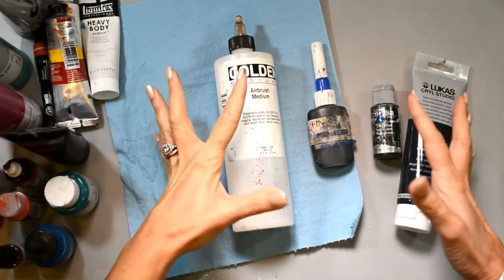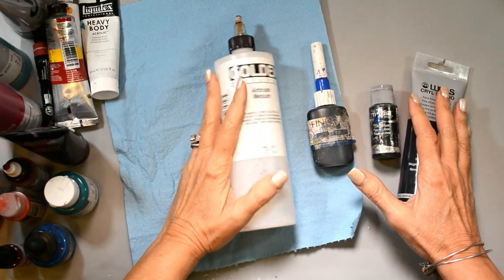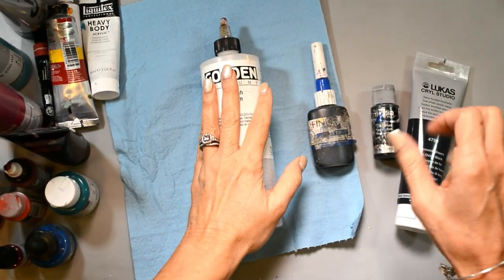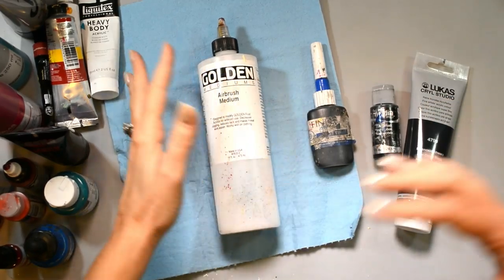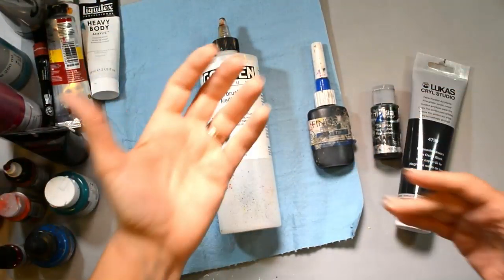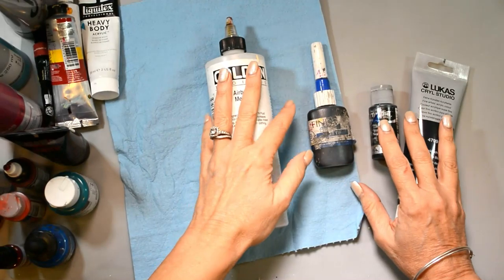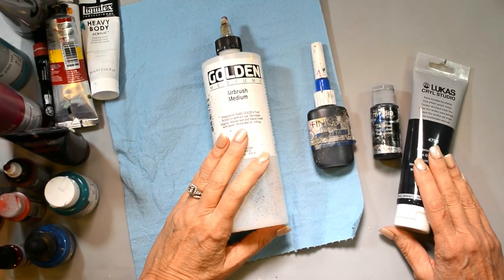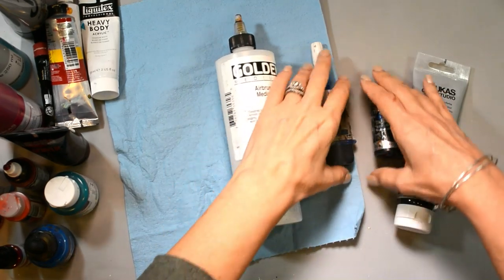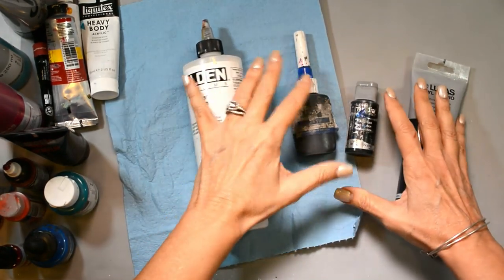Hello, I'm Sean Petite, welcome back to my YouTube channel. Today I'm doing a question-and-answer video. I've started a new series answering the most common questions I get on a regular basis, to help you in your creativity process and give you some tools for your creative tool belt.